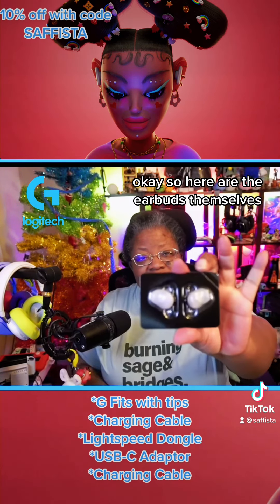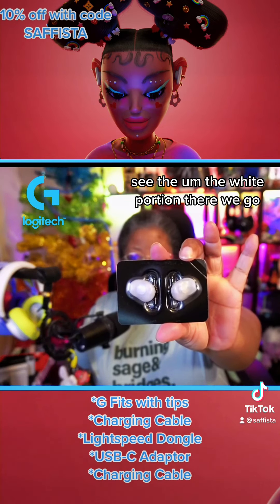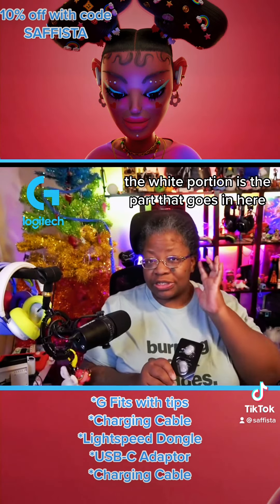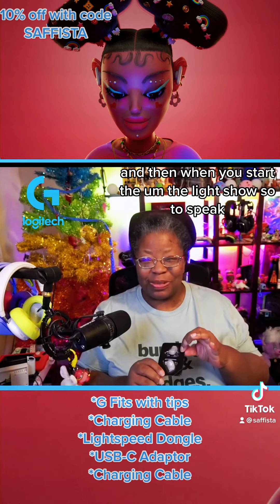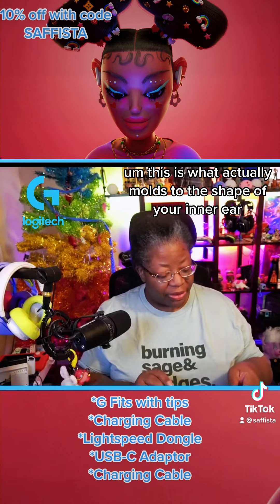So here are the earbuds themselves, and you can see the white portion — that's the part that goes in-ear. And then when you start the light show, so to speak, this is what actually molds to the shape of your inner ear.